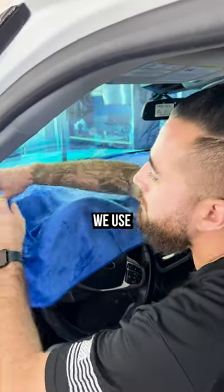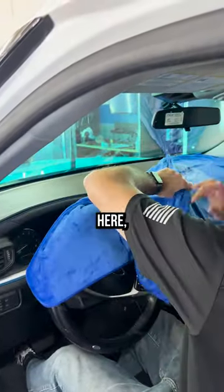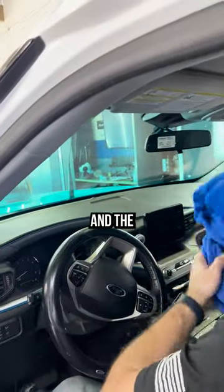So to mitigate this risk, we use a soak rope. As you can see me here pulling the soak rope and the dash towel out.